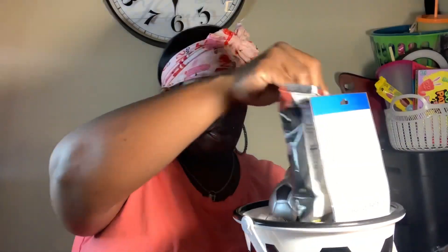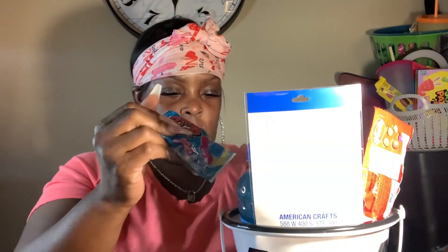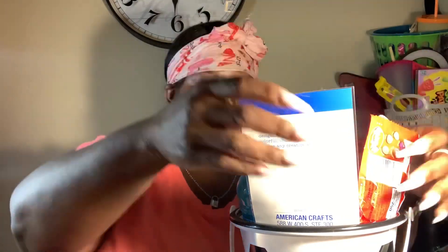We'll place that aside for now. Next we're gonna take the Lay's chips — you can't fit too much in this bucket because it's small — then the Hawaiian punch for the drink. Then I have a pack of Skittles and a green pop.